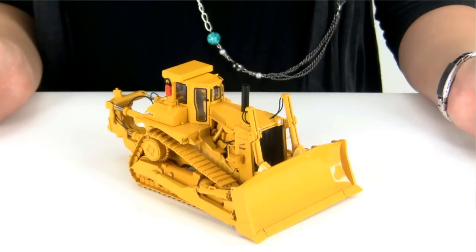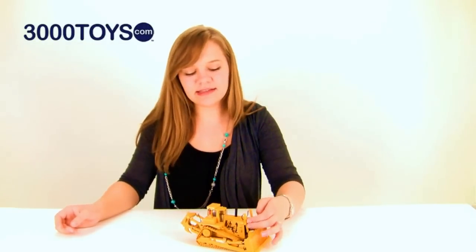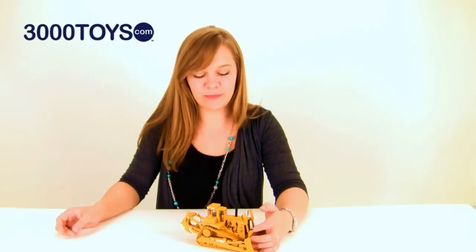Almost this entire piece is cast from die-cast metal and it has very few plastic parts. Even the hydraulics and the handrails are cast from metal.